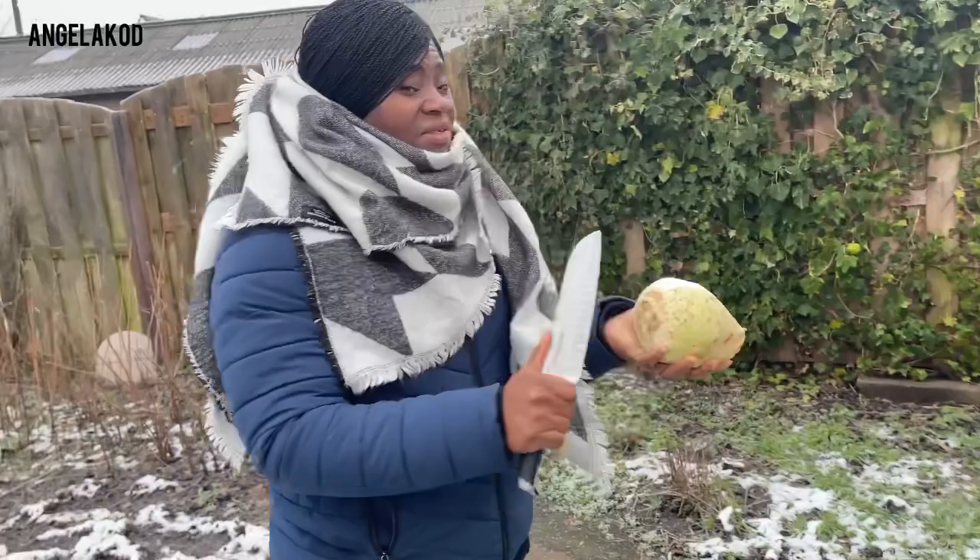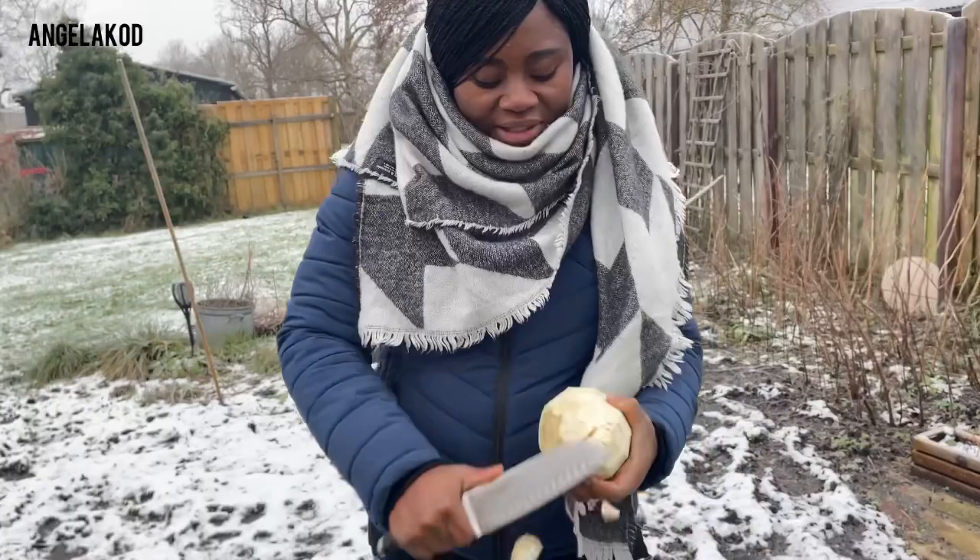What do you call this one — the celery — in Dutch?